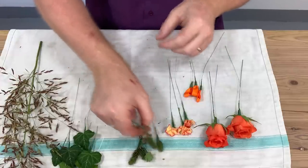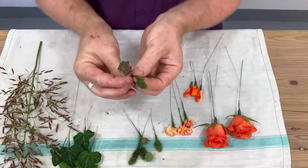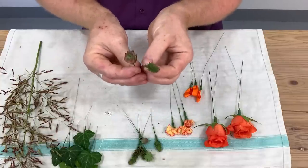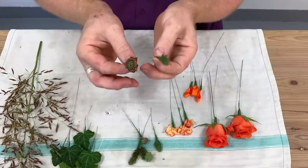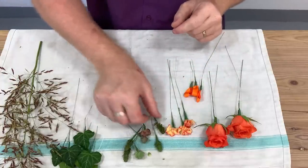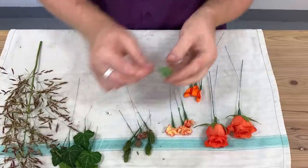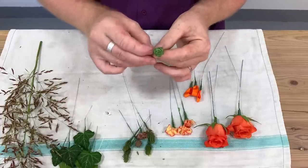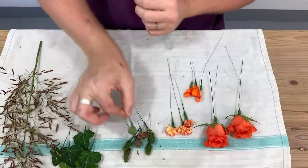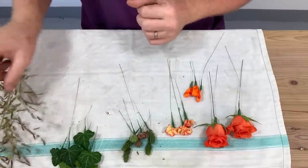My little sedums — I've got little house leeks and another variety of sedum. I've just snipped off a little bit of stem and that just gives us enough to catch hold of them to make this corsage. These are actually really cute and really sweet.